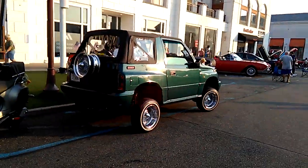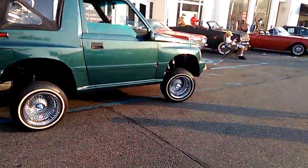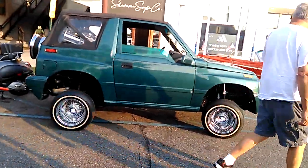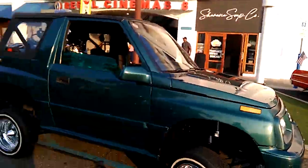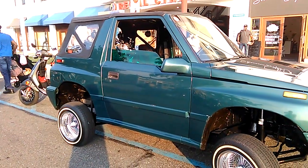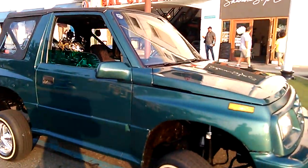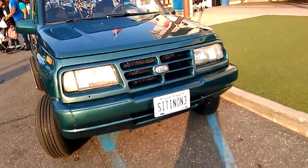You see, it's got a mini truck popped up with the lowrider action. Suzuki Samurai, you know. Don't really care that much about that, but for you guys in the lowrider scene — GeoTracker, Suzuki Samurai.